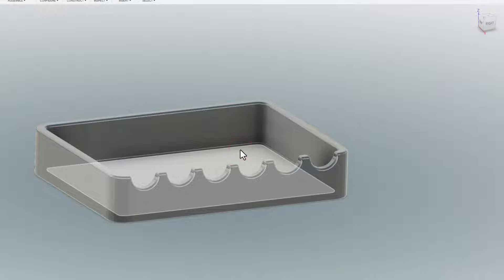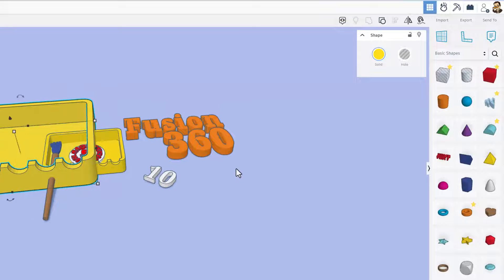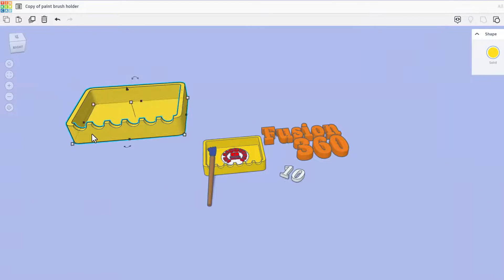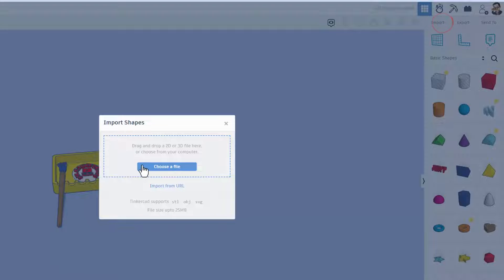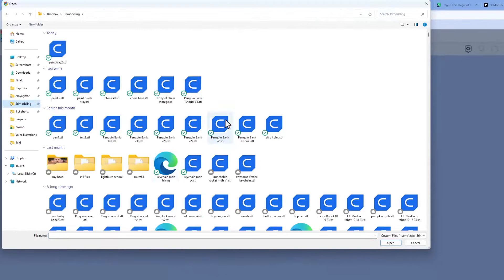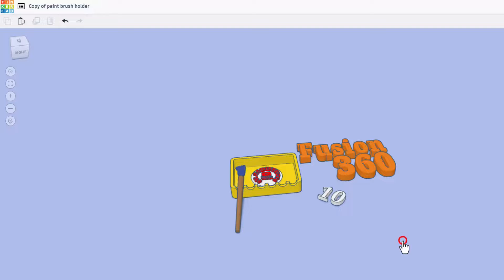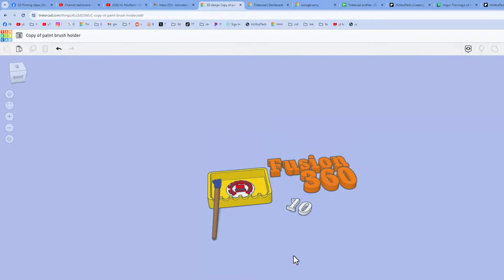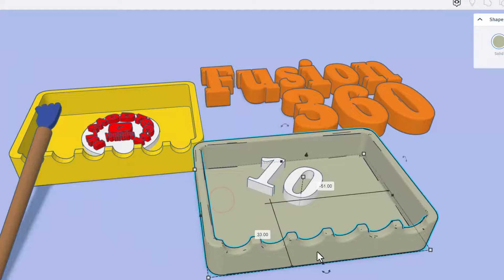I'm going to call this 'paint tray 2' and save it to my hard drive — notice all those settings saved from the last time. Now I have returned to Tinkercad. I don't need this anymore so I'm just going to hit Delete. Now let's choose Import, click 'Choose a file,' and grab that new STL file. I'm going to keep millimeters, but I'm going to scale it right here — I know it's supposed to be 80. When I press Enter it matches everything up and I can simply hit Import.